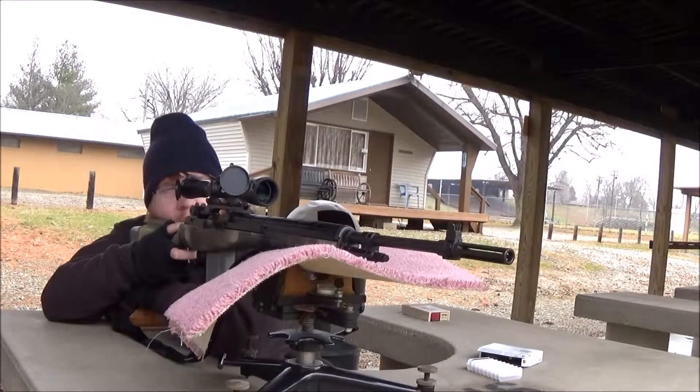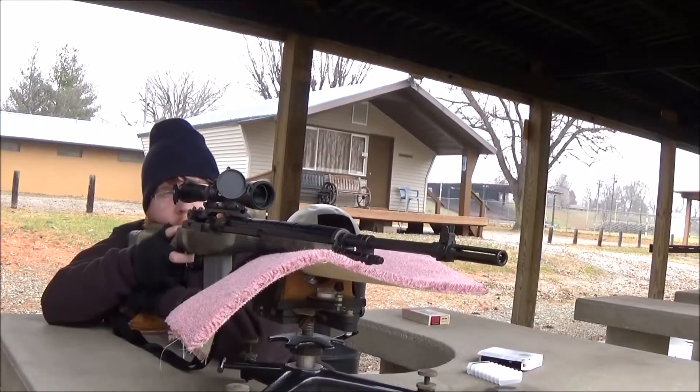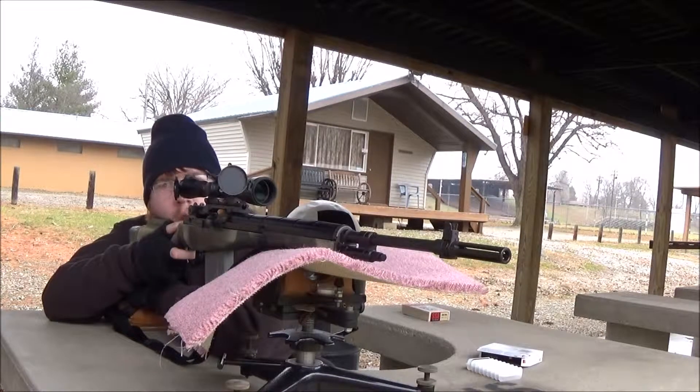Ok, they are hitting low at 100. I cleaned the barrel real good so they are going to be hitting off.